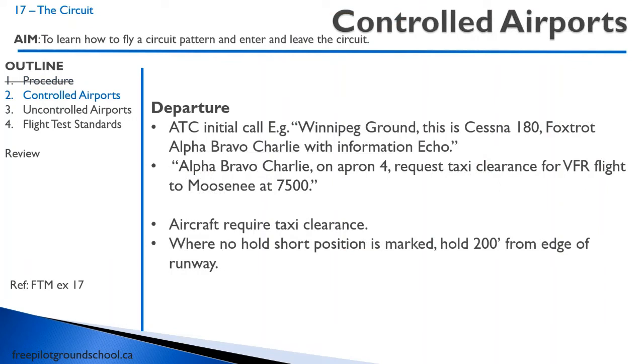On departure at a controlled airport, you're going to make a radio call. The initial radio call — for example: Winnipeg Ground, Cessna 180 Fox Alpha Bravo Charlie with information Echo. Then the usual: who you are, where you are, what you're doing. So: Alpha Bravo Charlie, request taxi clearance for VFR flight to Moosney at 7,500 feet.